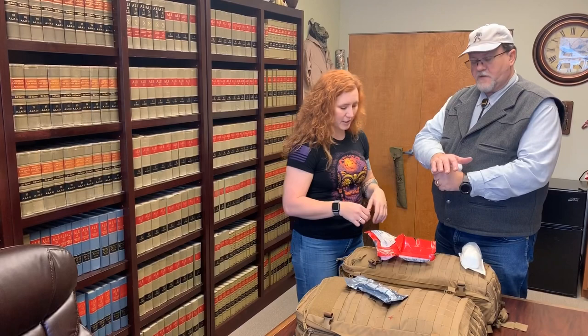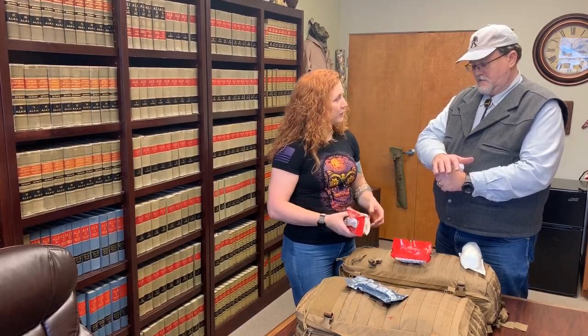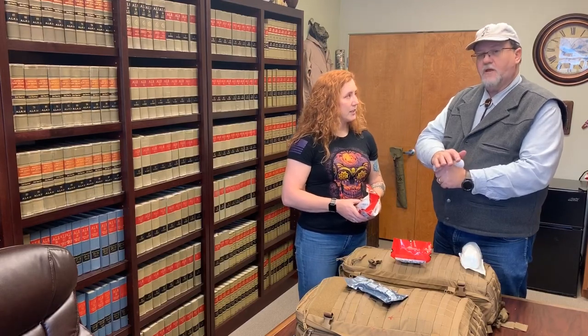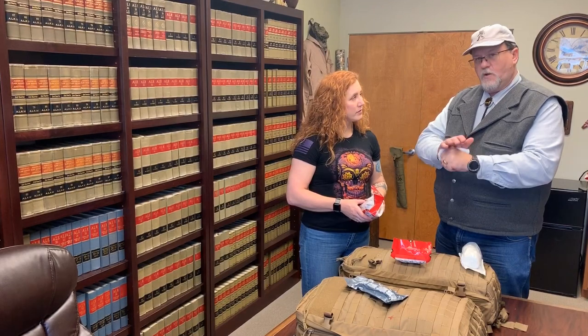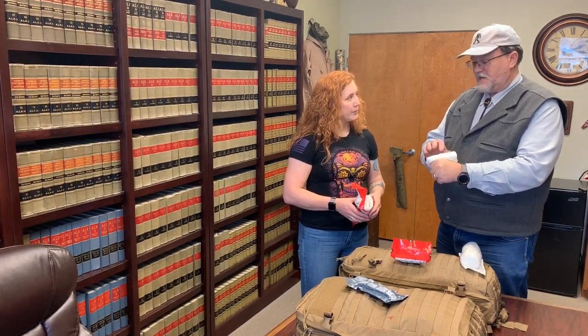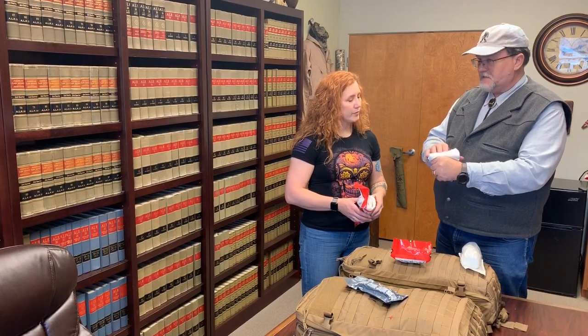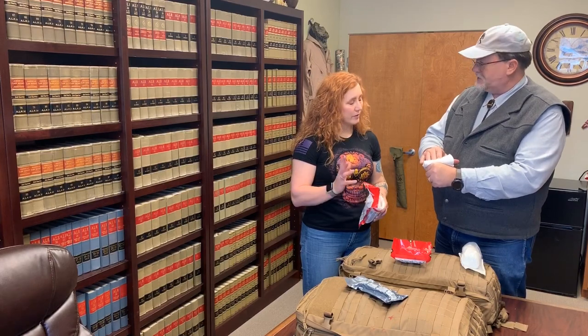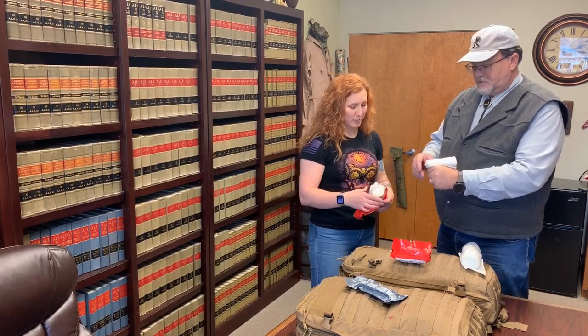I watched a video earlier that talked about compression — like when you're doing compression, it's almost your whole body weight. You're really pushing hard. Something I didn't really realize. I thought you'd just be pushing some. But when you get this kind of wound, you are really putting pressure on it. This gauze has hemostatic agents in it as well, so you're holding that down for three or four minutes. It takes a little bit of time for the blood to clot.